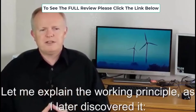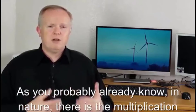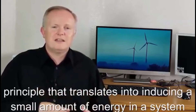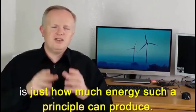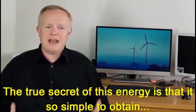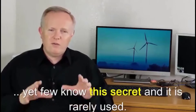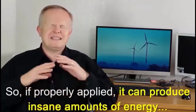Let me explain the working principle as I later discovered it. In nature there is a multiplication principle that translates into inducing a small amount of energy in a system and multiplying it with a spinning principle. That's the real secret. What you may not realize, however, is just how much energy such a principle can produce. The true secret is that it is so simple to obtain, yet few know this secret and it is rarely used.